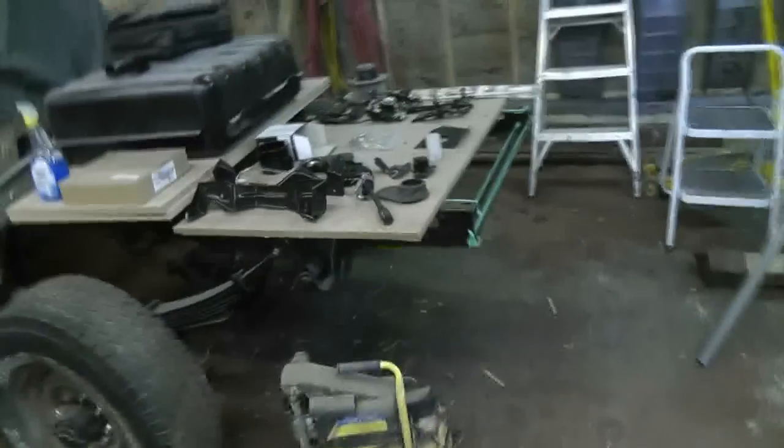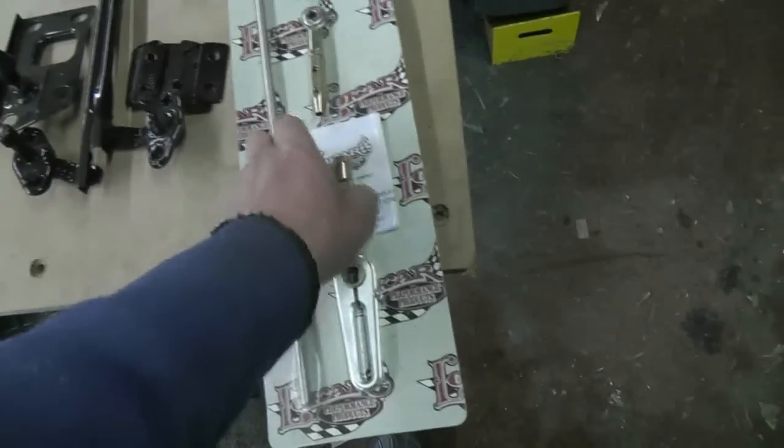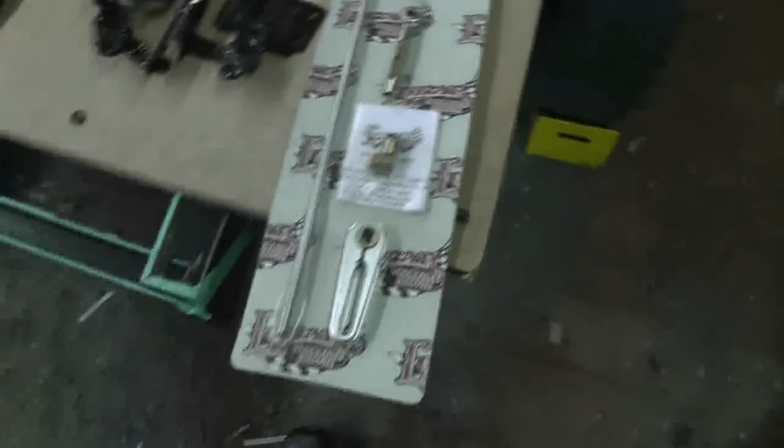I'm just fiddling around now. Looking at this thing and trying to figure out how it installed, how to look at the instructions — it's actually pretty simple. So I'll put that in as soon as the column gets back in, which I'll do this week.